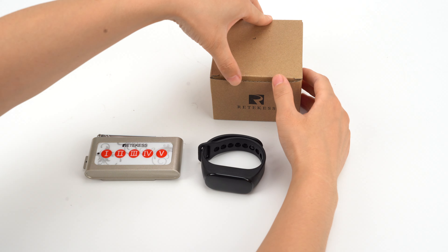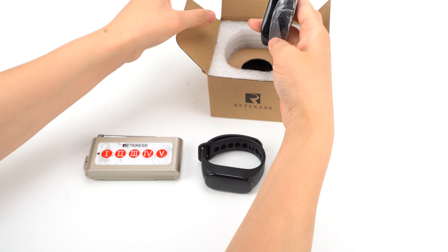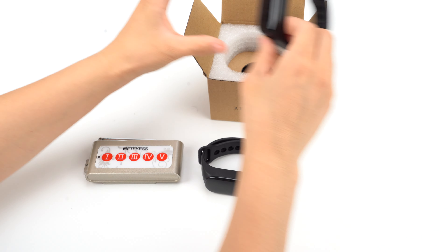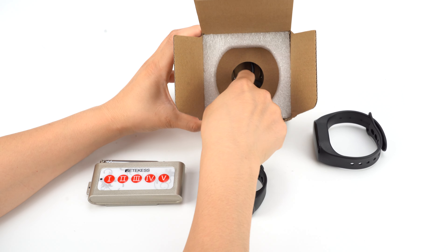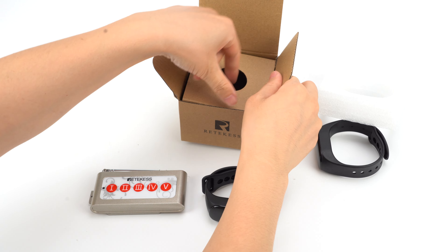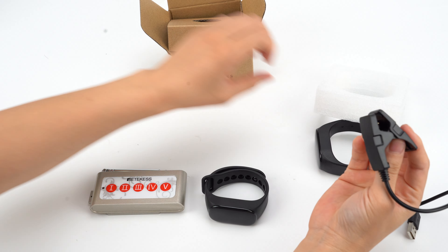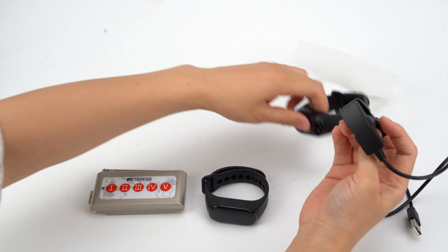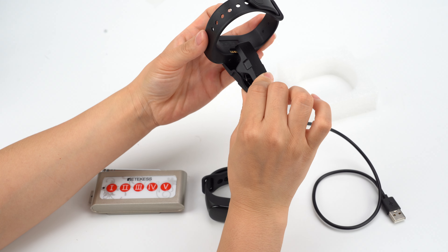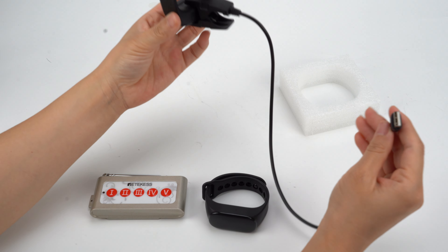Let me show you the packet detail. This is the watch receiver. When you receive it, you can remove the plastic cover. And this is the charging cable. For this one, it is totally waterproof due to the charging type. As you can see, this is the charging cable. When you charge it, you just need to do it like this, and this one can connect with the USB cable.